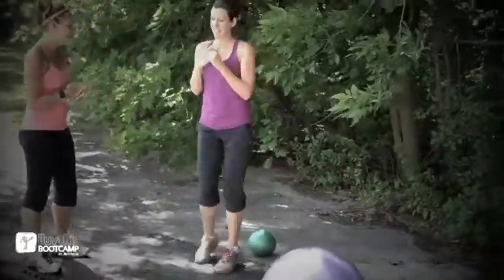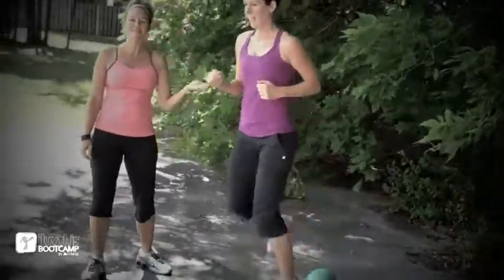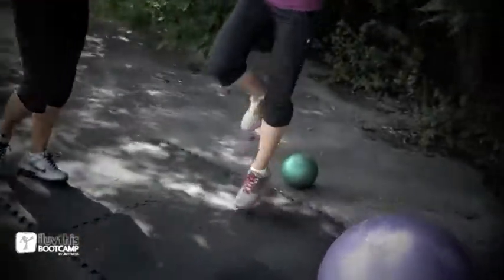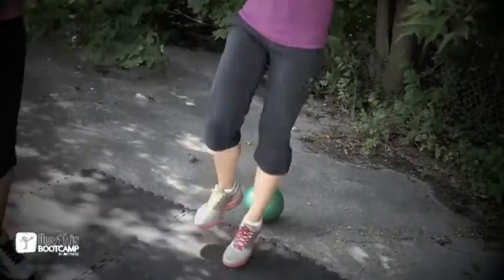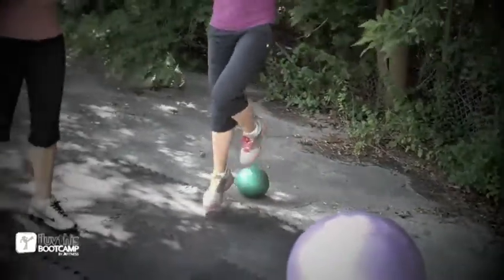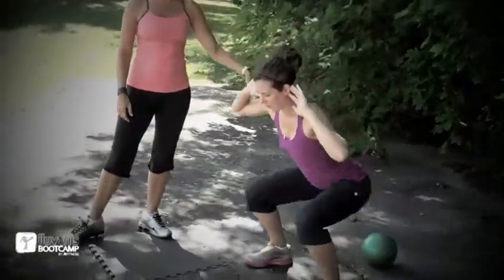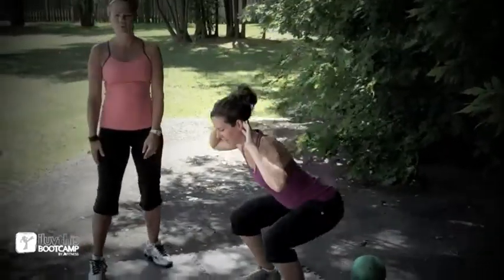Then we're on to butt kicks — curling back, abs are nice and tight, heels going nice and back, ten of those. Then we're going to hops — left hop for ten, then switching to the right, ten hops. All nice and warmed up. And then we have ten prisoner squats, hands over the ears. Notice her shoulders stay in alignment with her hips, sinking down nice and low onto her heels.